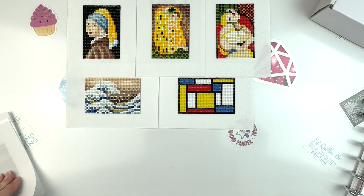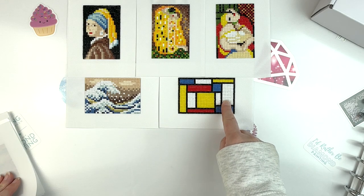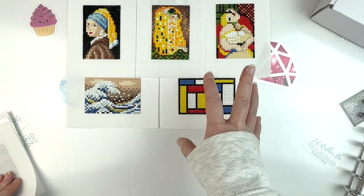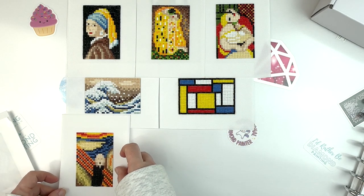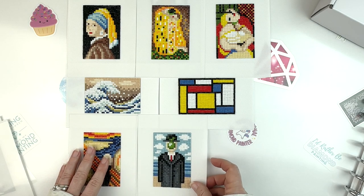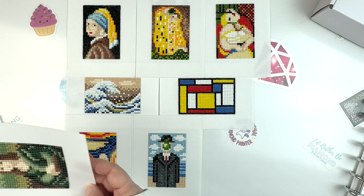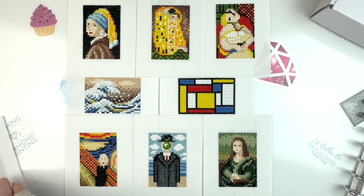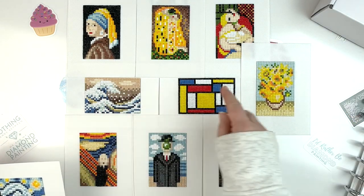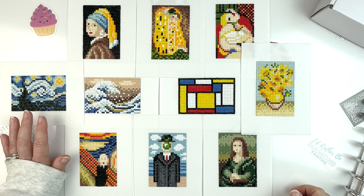This one was a lot of fun to do. It's actually interesting — just the process of sitting down and figuring it out. This one was pretty simple, it's just blocks of color. But trying to figure out how they made it look like The Kiss or The Dream with just this very small 6x9cm canvas was interesting. Here we have Edvard Munch's The Scream. This one was my husband's favorite — it's called The Son of Man. And then of course we have Da Vinci's Mona Lisa, Van Gogh's Sunflowers, and Van Gogh's Starry Night. Two Van Gogh's!